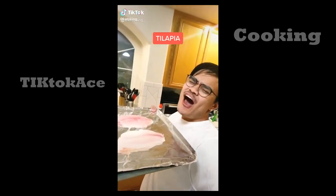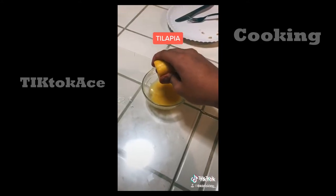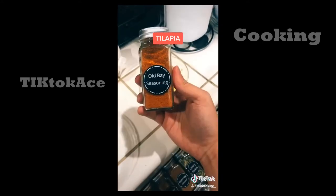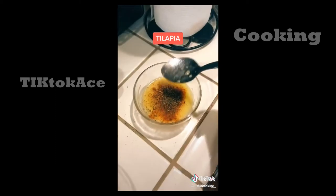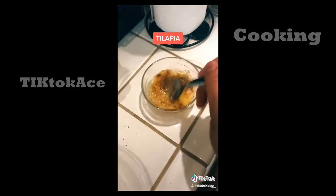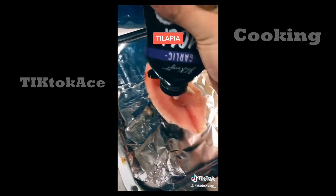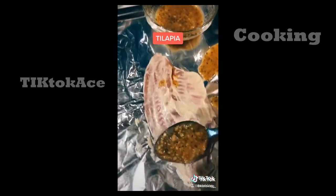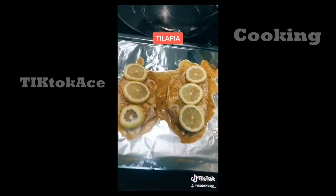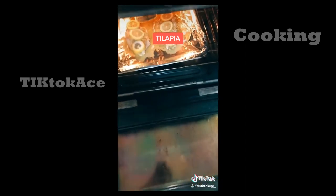Keto baked tilapia, let's go! Melt together garlic and butter. Add half a lemon, garlic, Old Bay, onion powder, paprika, and cayenne. Mix it up. Add garlic aioli on top, pour your sauce on, lemons on top, and chuck it in the oven for 20 minutes. And eat.